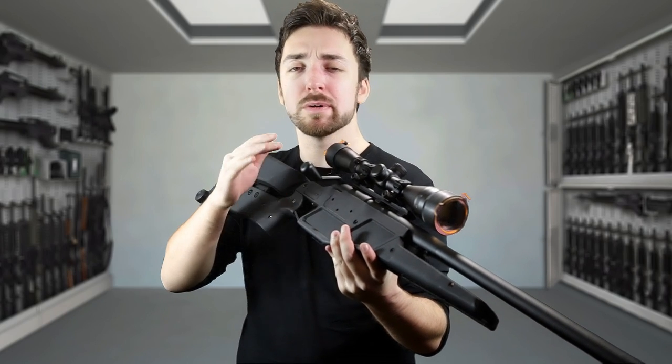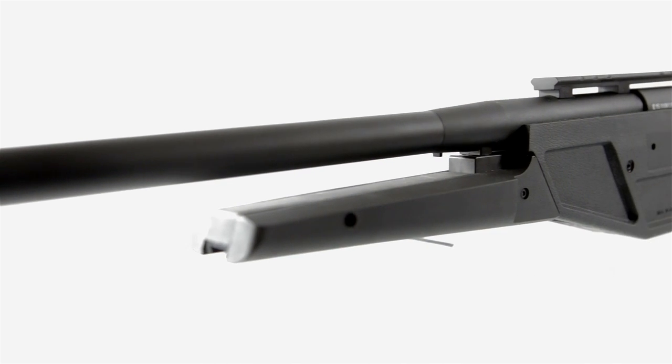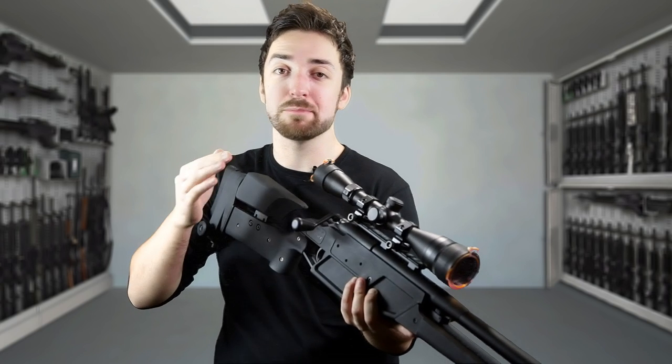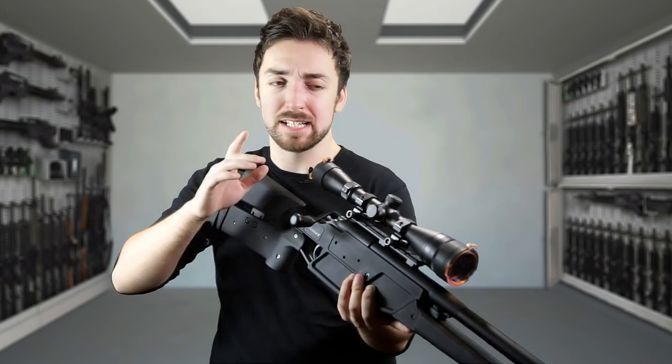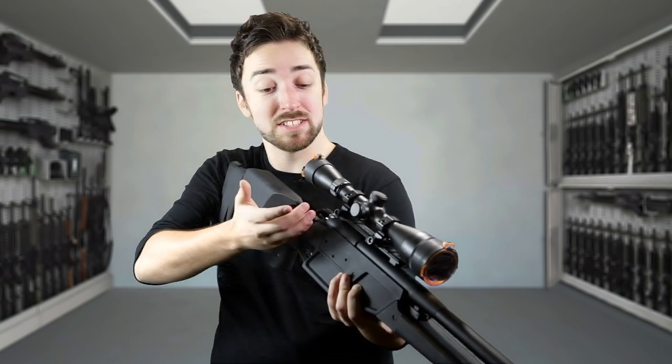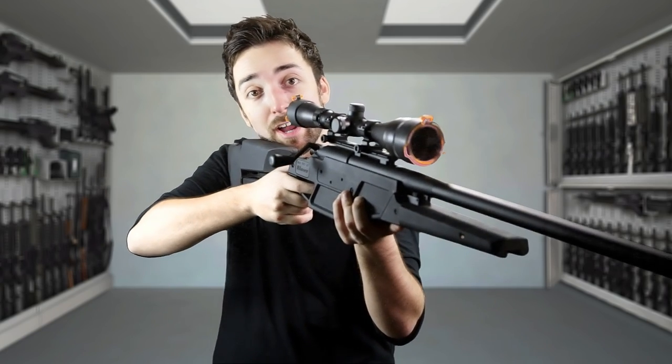King Arms have done a pretty decent job with their fully licensed replica, although it doesn't have the fluted barrel like the real steel counterpart and it doesn't come with a scope. It does however feature the same straight pull cocking mechanism as opposed to the L96 style lift, pull, push and down. This is just pull, push, fire.